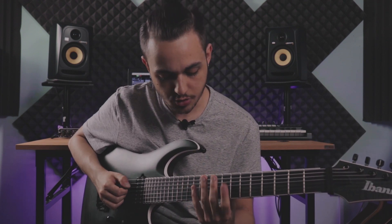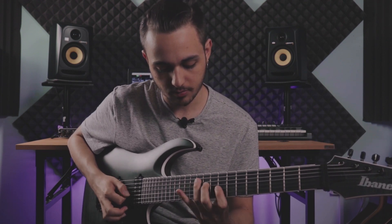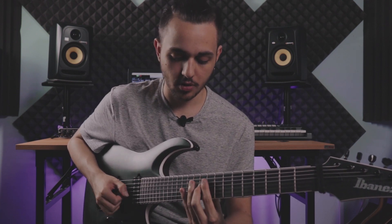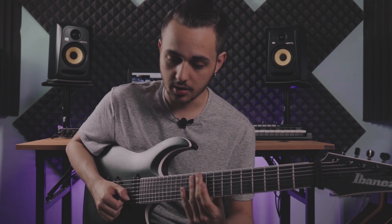The next shape is this one — it's an F minor 9 arpeggio. Root, minor third, fifth, seventh, and ninth.